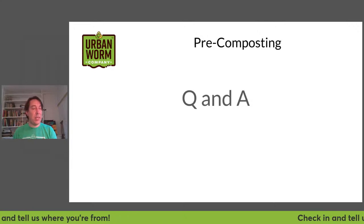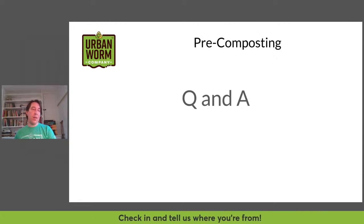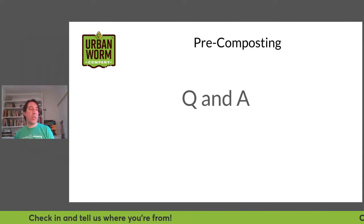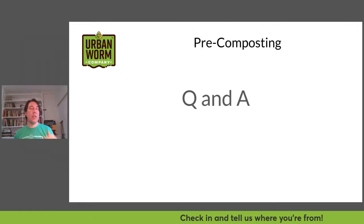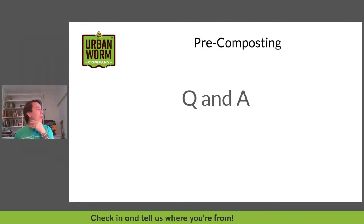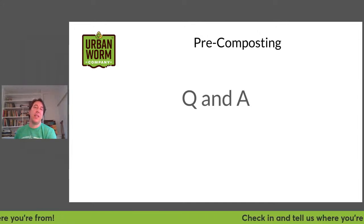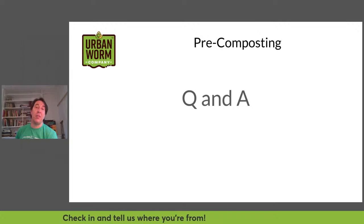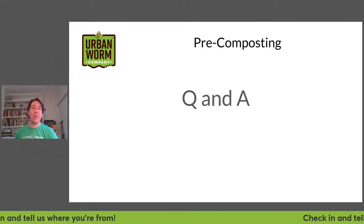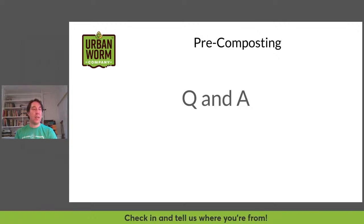Is there anything to worry about with adding bleached white paper to a worm bin? No, I've never worried about bleached white paper. The only thing to be concerned about with paper or cardboard is glossy paper — it can contain PFAS (forever chemicals) and heavy metals you wouldn't want in your worm bin. Don't use glossy paper, but anything non-glossy should be okay. Newspapers printed with soy ink are fine.